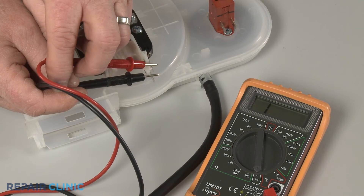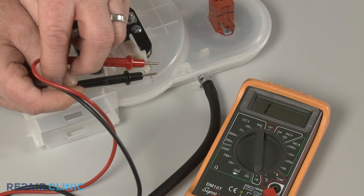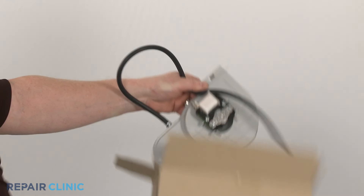However, if the meter display doesn't change, the fan motor has no continuity and will need to be replaced with a new one.